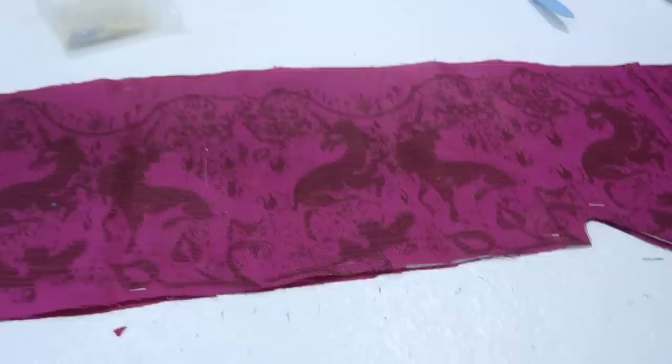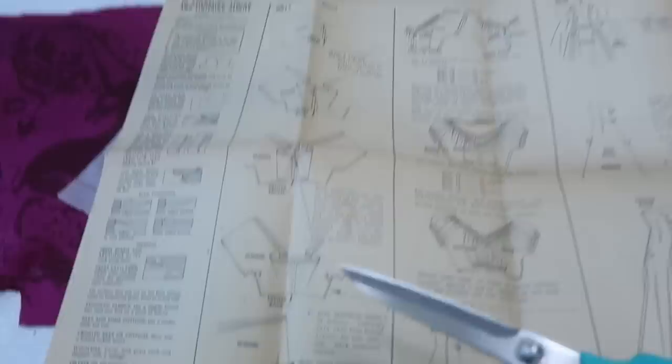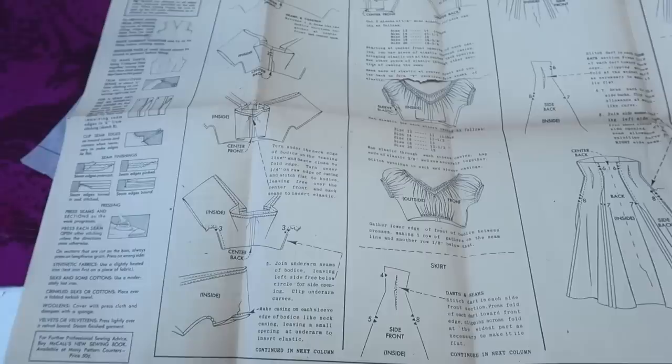I need to fold the top edge inward using my iron and hem it to create a channel for elastic to thread through. I just checked the instructions — they want me to sew up the center front and back seams before sewing the channels, and then do up the side seams before sewing the channel for the elastic at the hem of the sleeve. I'm adding a back zipper instead of a side zip, so I won't do up the back seam, but I will do up the front seam, then sew the channels, do the side seams, and sew the sleeve hems.